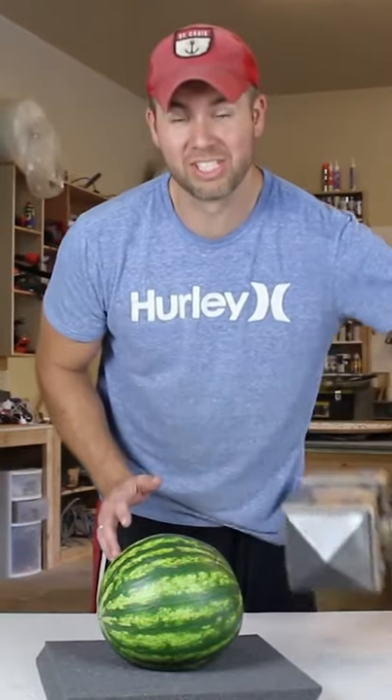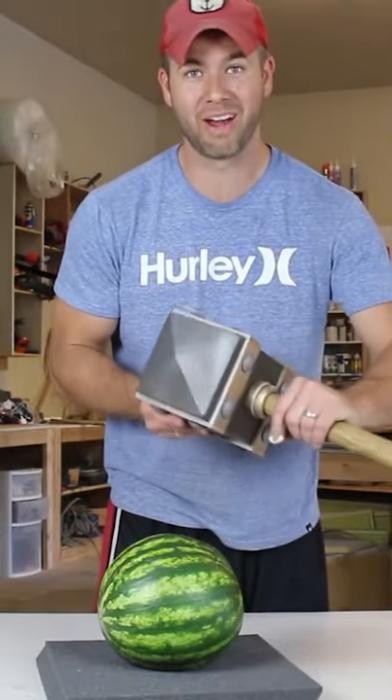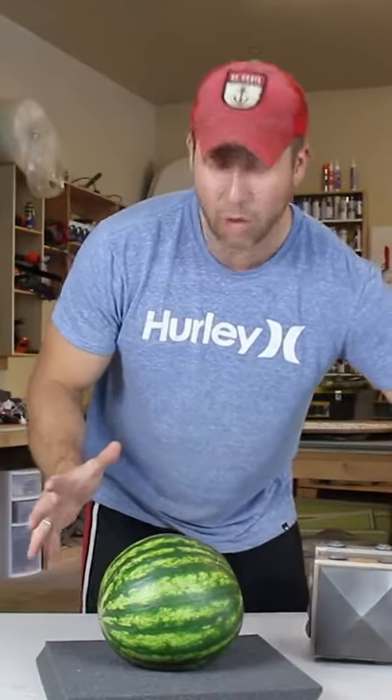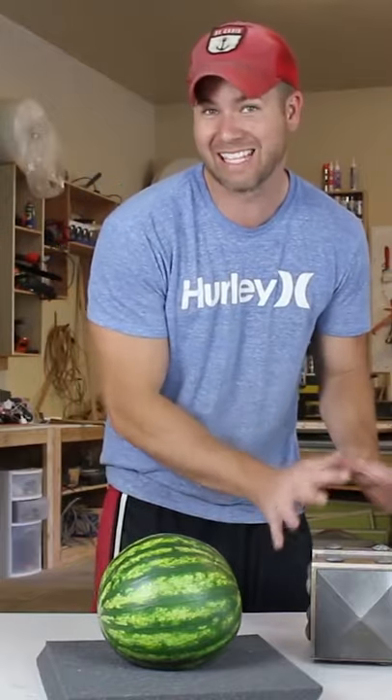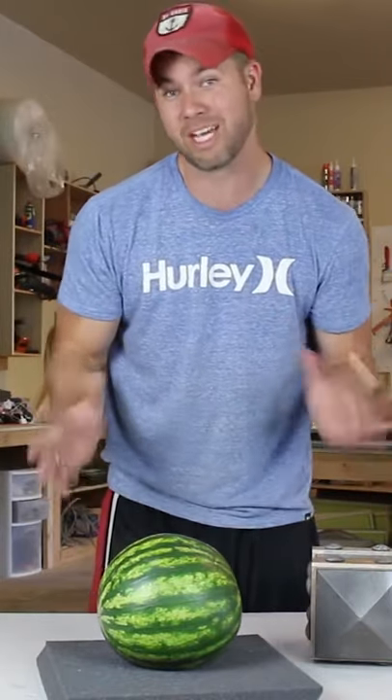Alright, so I've just finished making the Hog Rider hammer and I've decided I want to test it on a watermelon. We're going to go ahead and take this hammer and take it upon this watermelon and see how much damage it does.